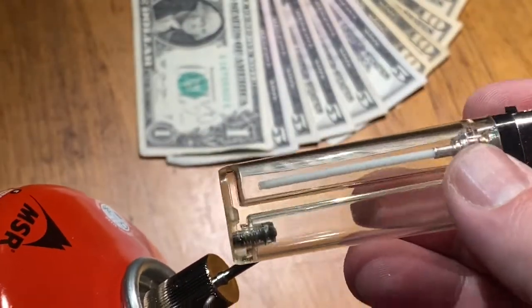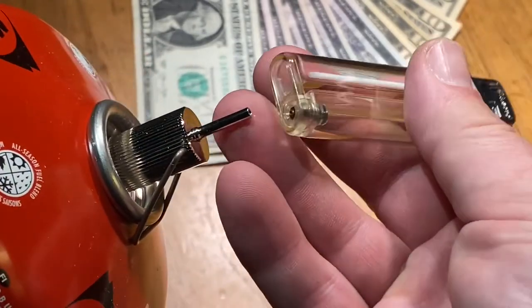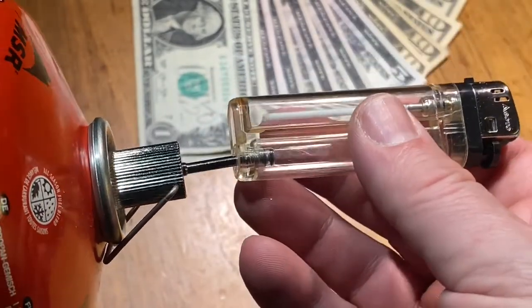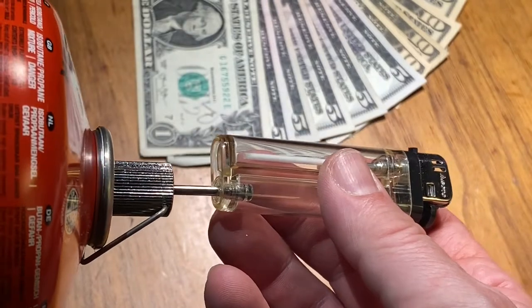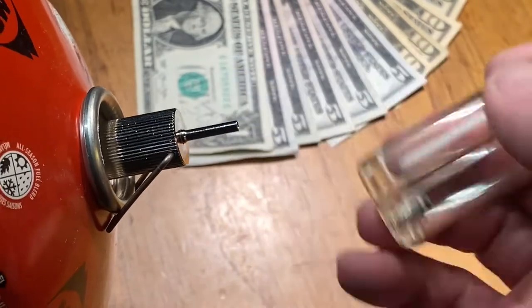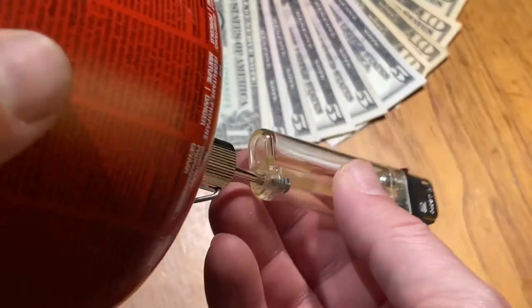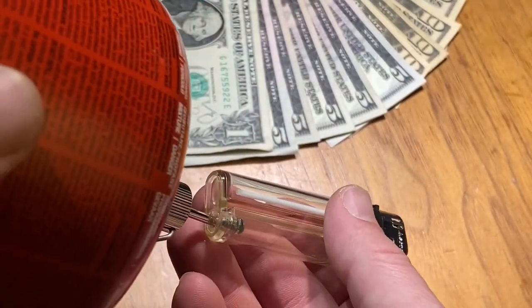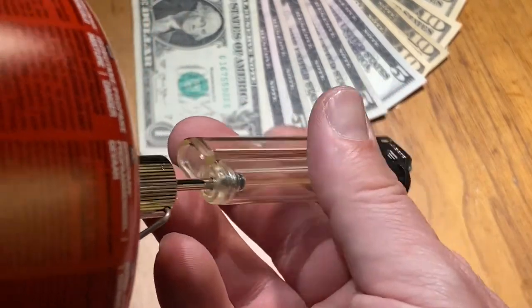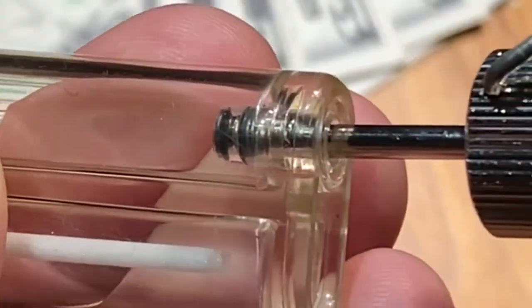You can see through the lighter that there's nothing left in it, so we're going to fill it up. Take the canister, set the nozzle to the hole on the lighter, and turn the canister upside down so the gas can flow in. Depending on how full your canister is, you may need to turn it all the way upside down. In this case it's reasonably full, so I'm just turning it halfway so you can see the gas flowing.